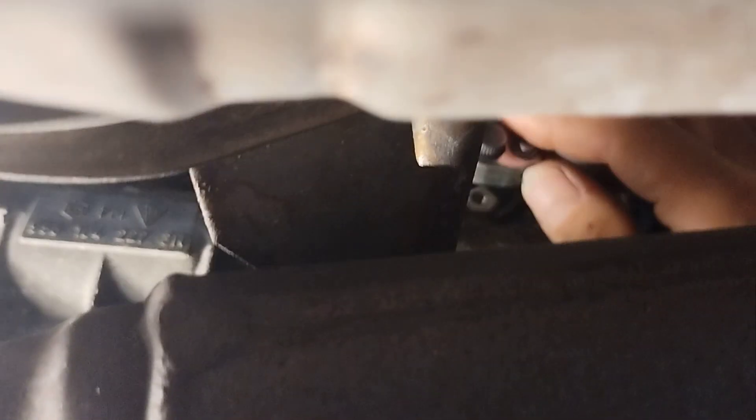When you get to these things you're going to need this ratchet, definitely one of these short ones, and a T40 Torx to get the back ones out up in here. You're going to need all of these tools.